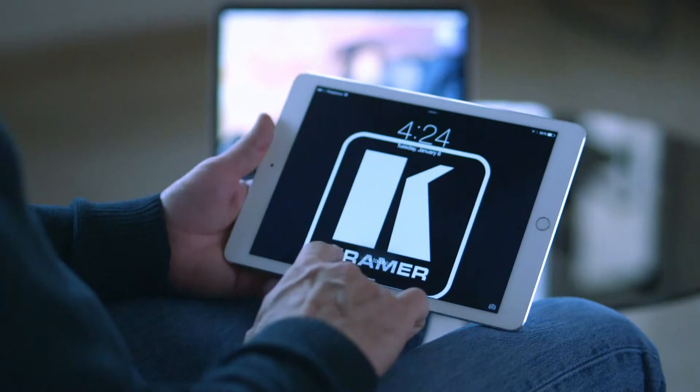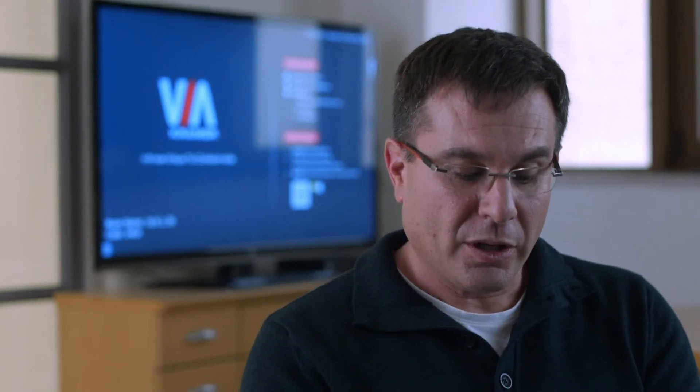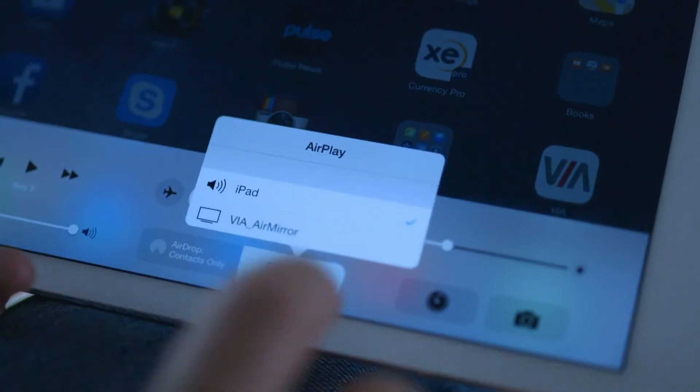Hi Nina, indeed. We've added the iOS mirroring feature to the Via Collage and it's very easy to use. Let me show you how it works. You simply make sure that your iOS device is on the same network, you hit on the AirPlay icon, and that's it. Your screen is now mirrored on the main display. So everything you do on your iPad, we can actually see it real-time on the main screen.